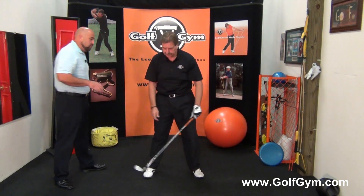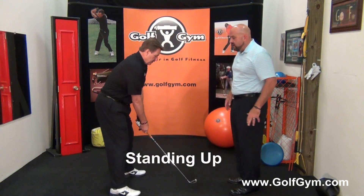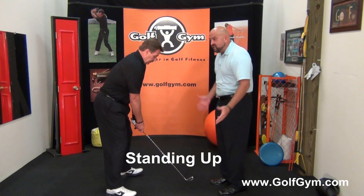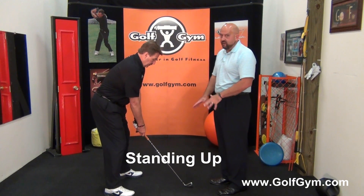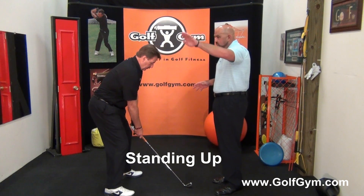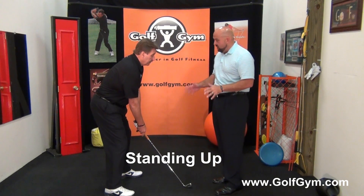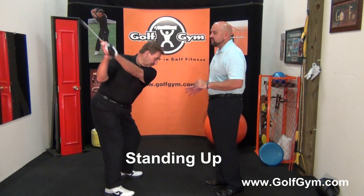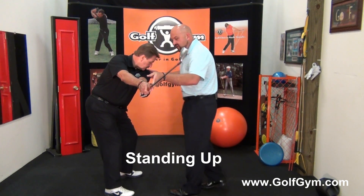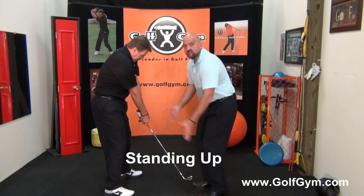The third death move is when people get the club into impact without using their hips and stand up to make the strike at the golf ball. This is also very common, and you see it a lot with people who also have the over the top and the cast, because there's no way for them to get into a really good powerful position. Ken's going to go all the way to the top and mimic the over-the-top cast move, and as he comes into impact he's going to rise up with no hip rotation.